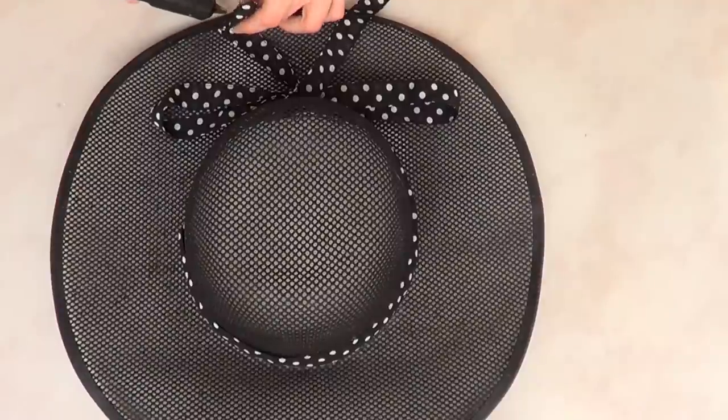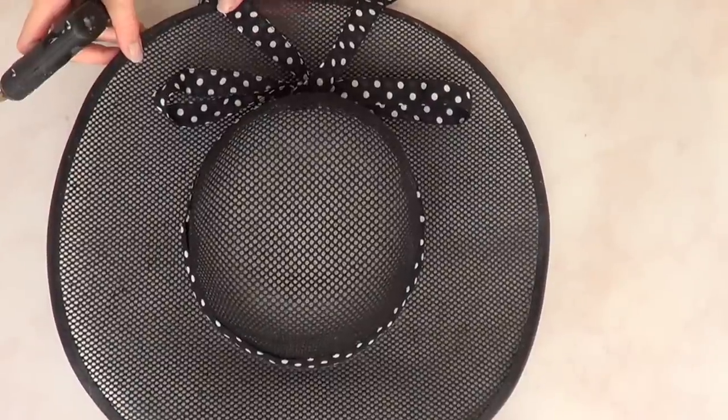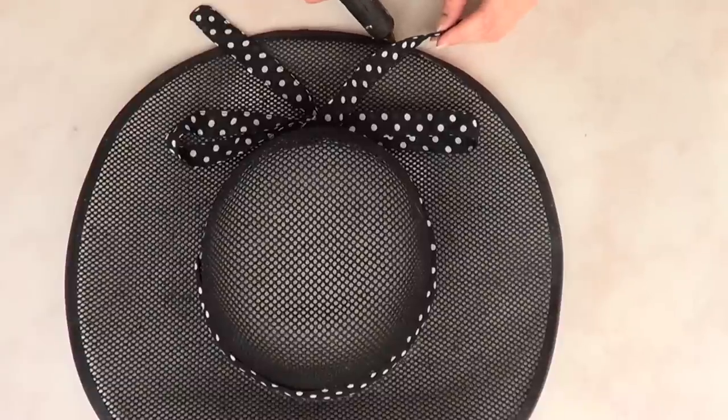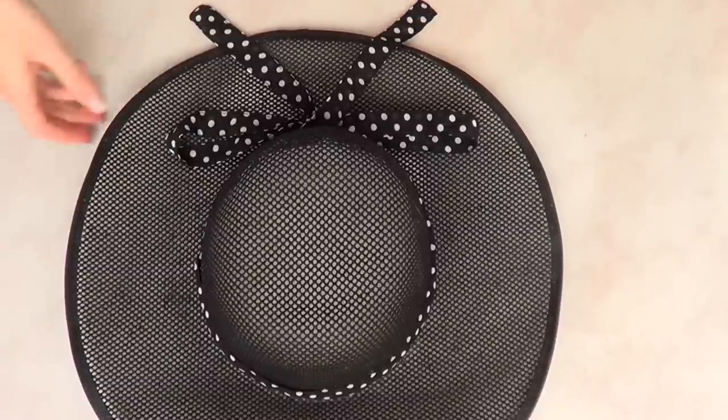For the bow, you don't have to go for a polka dot design — I just love polka dots. I'm obsessed with them, that or stripes, but you can use any other pattern or design that you want.